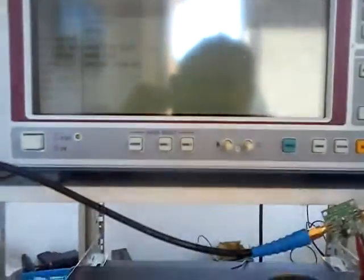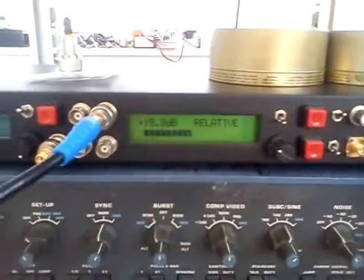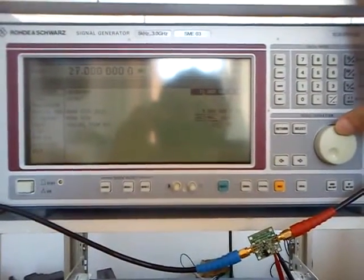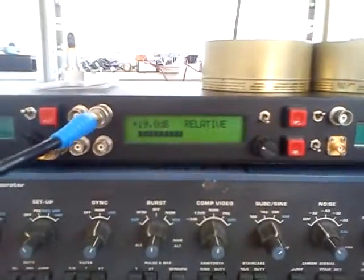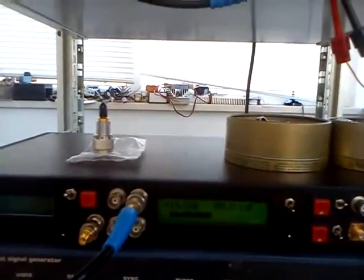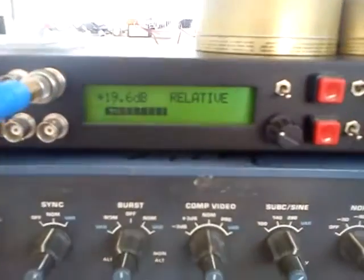Going higher to 21 MHz, we have 18.8 dB. Then going higher to 28 MHz, we have 19 dB of gain. We can go up to 50 MHz — we have 19.6 dB.